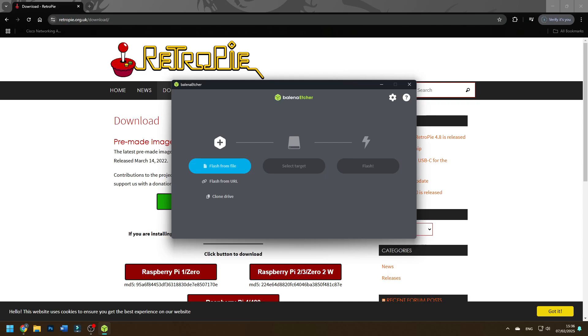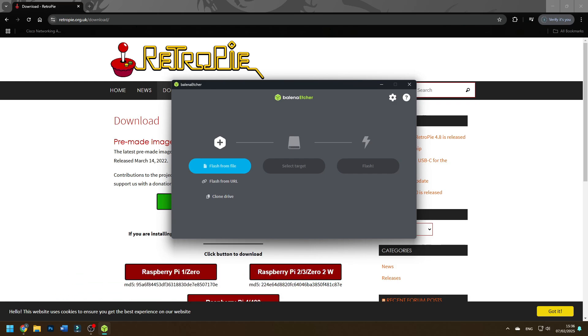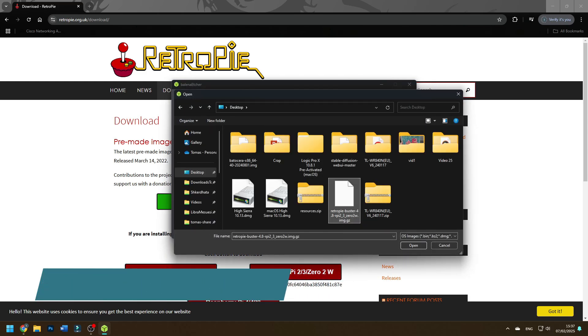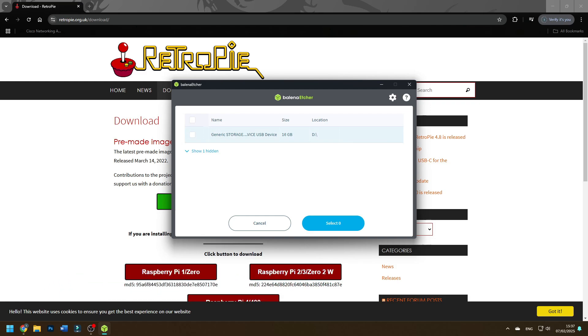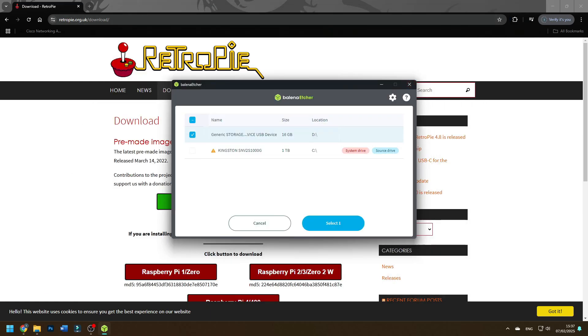Now we have both pieces of software downloaded. First, open up Balena Etcher. Once you open it you'll see this screen — you either install it if you chose the installer, or if you chose the portable version you just go into this menu. Press 'Flash from file' — mine is on my desktop. Now select your target. Make sure you choose your USB drive. As you can see, I only have this one — it's an SD card adapter. Double-check your drive letter in File Explorer; this one has letter D, and so does the drive shown in Etcher, so it's definitely the right one.